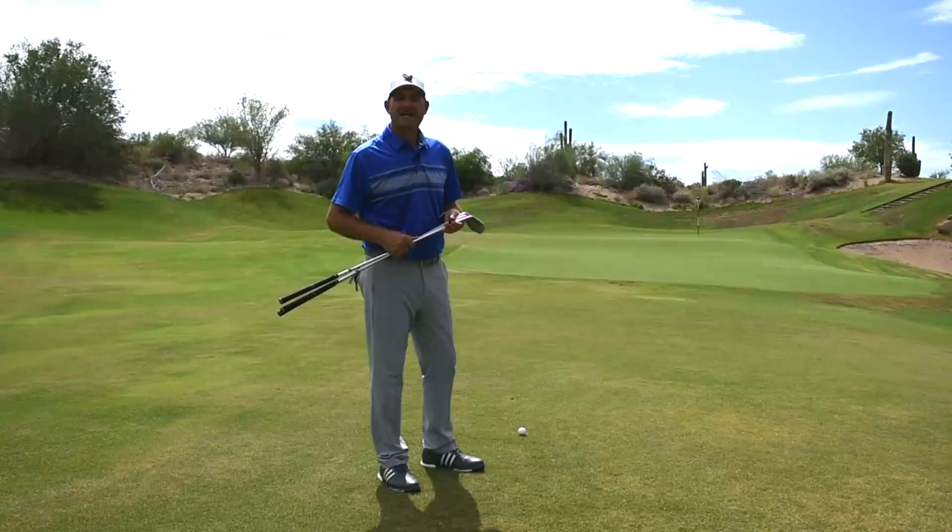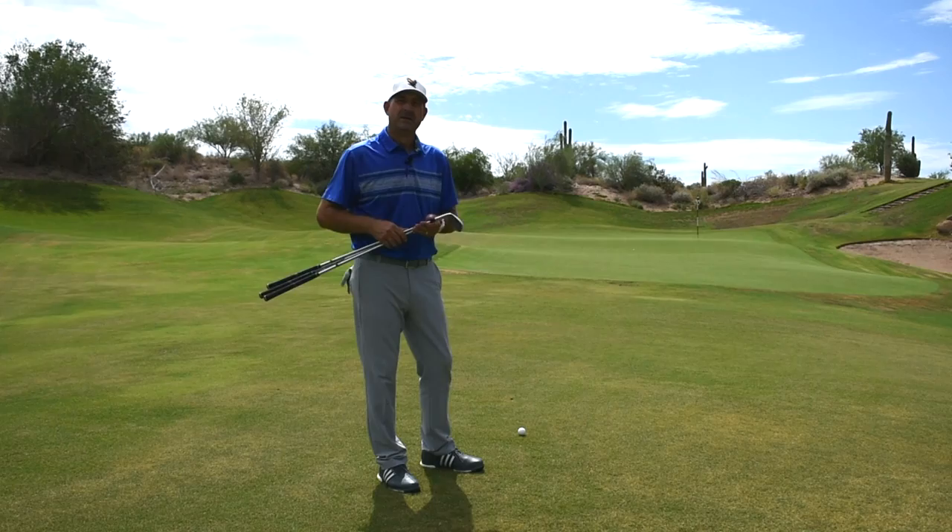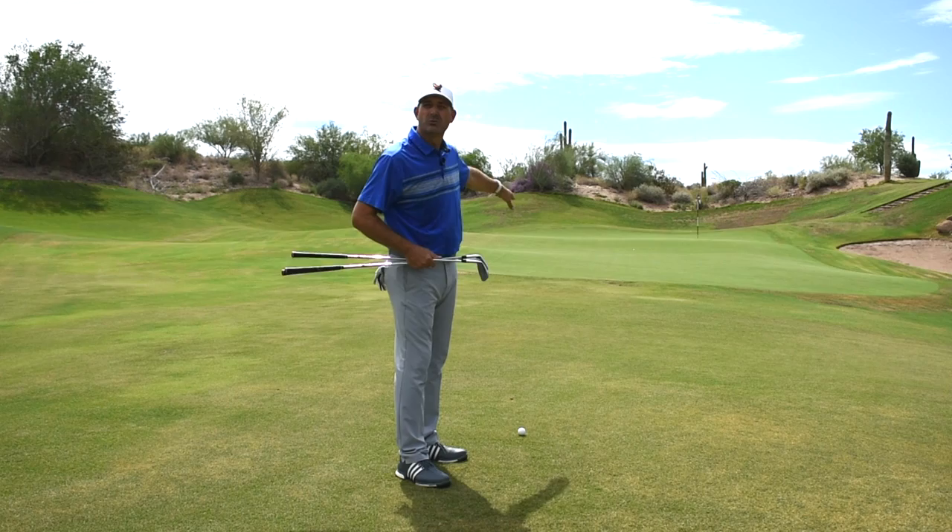Welcome back. I'm Derek Annan with the Monday Mulligan. Last week we talked about that drivable par 4. Obviously there's my ball up here and here you are back here another 35 yards. We got a shot face — about 40 yards, but we only have about 20 yards of flight time here.